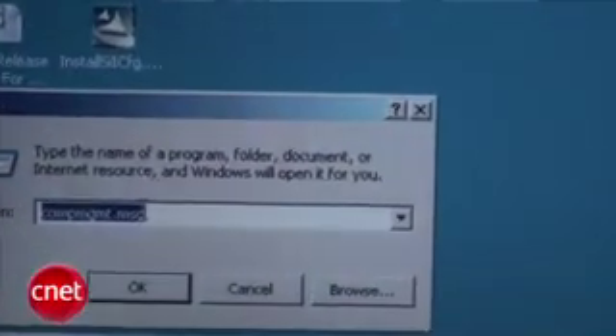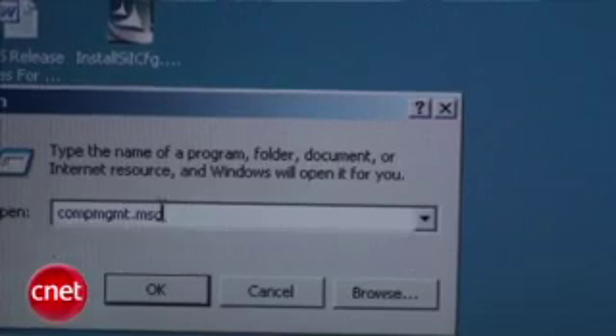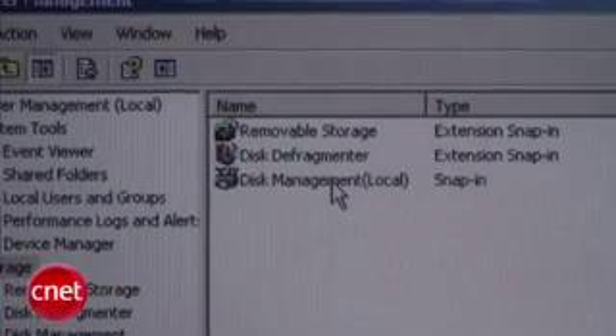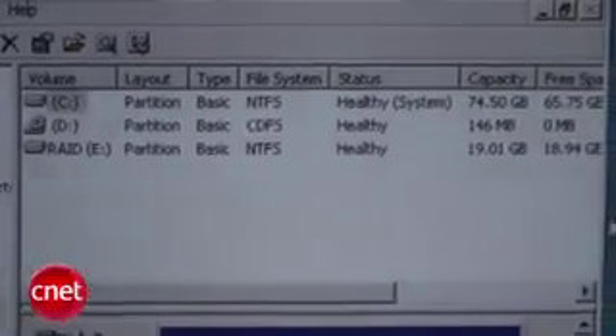Now you want to go to what's called the Disk Management Panel in Windows. Go to Start > Run, and then type in the relatively arcane compmgmt.msc — that's the Computer Management Console — and then go to Storage. From there, go to Disk Management, and here's your master world of all your hard drives.